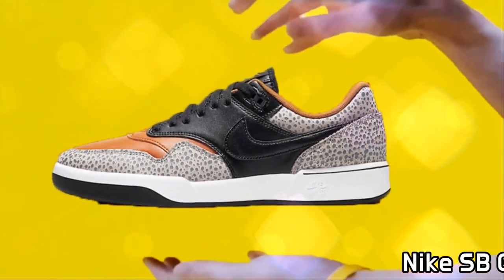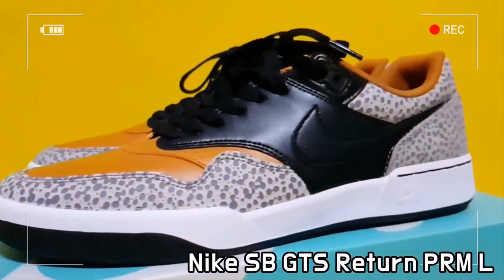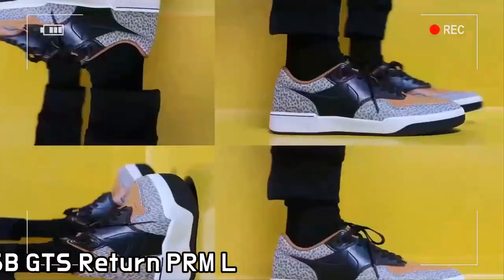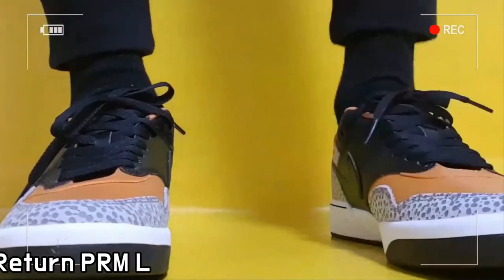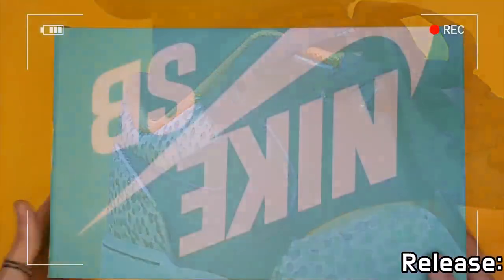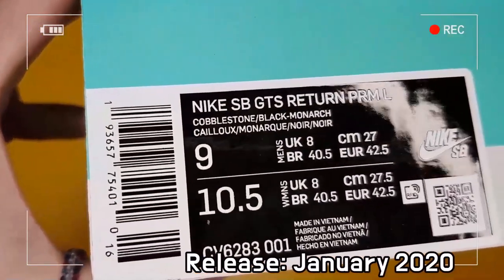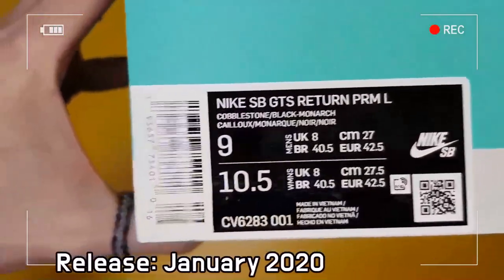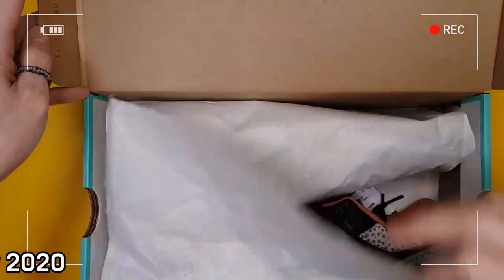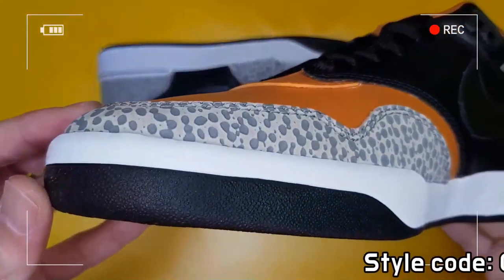This is Nike SB GTS Return Premium Safari. Inspired by Nike's Vintage Tennis line, this Nike SB GTS, which means Great Tennis Shoe, will be provided in the same colorway of the Classic Air Safari, which released back in 1987.